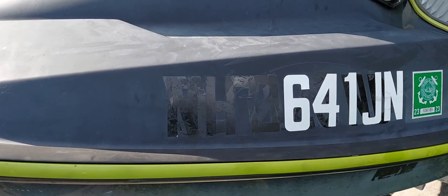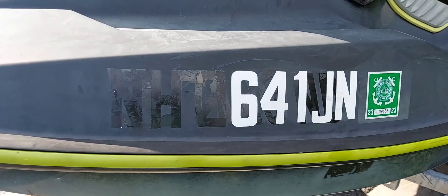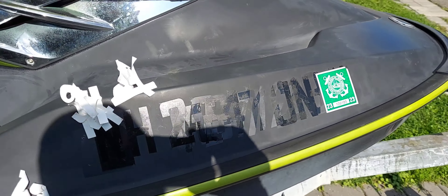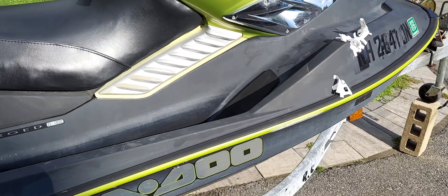That's supposed to be shiny black. Get these decals off, get all this adhesive off, get the compound on it. Look at that. Yuck. Started pulling these stickers off the other day, but I figured I'd wait so you guys can see how crappy the thing looked.